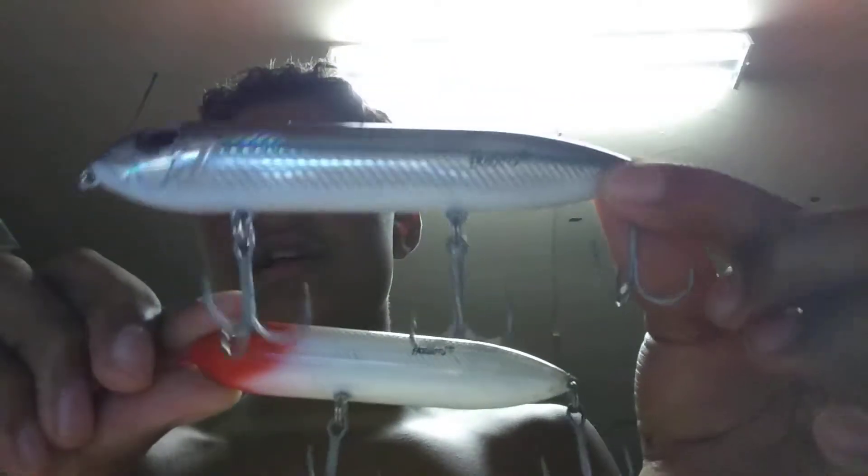And the other one guys is gonna be this one right here. This one has three hooks on it. It's just a little bitty one, small as you can see.